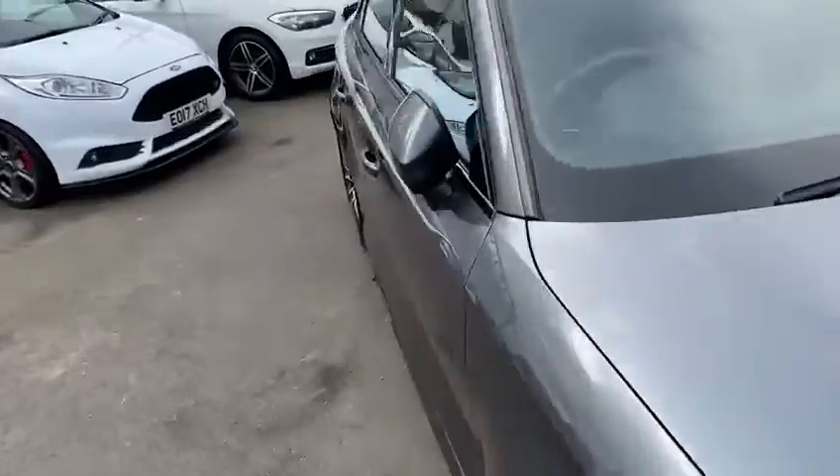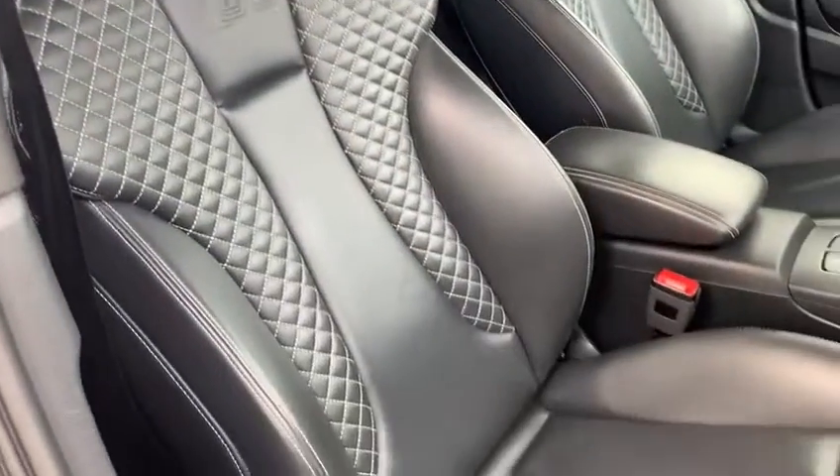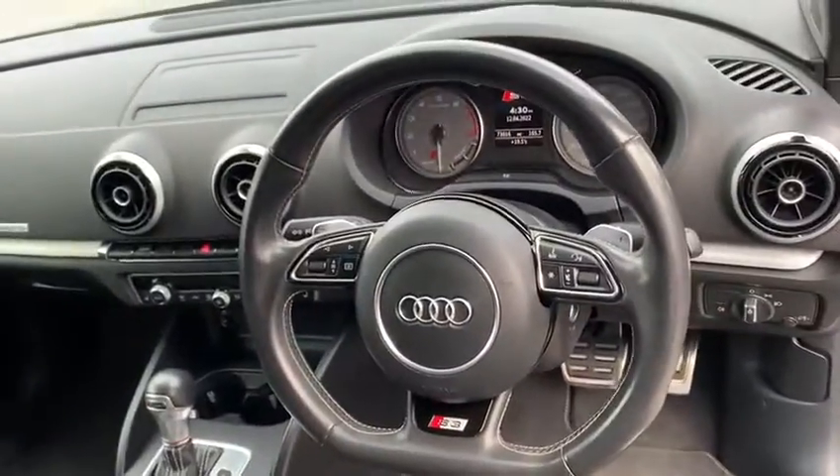We'll unlock the car now and jump inside. As you can see, this car's got folded mirrors as an option. Also has the super sport seats, really nice in all black. As I said, there's the flat bottom steering wheel.